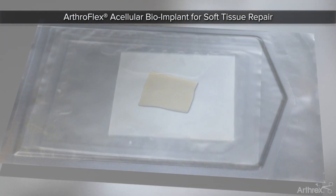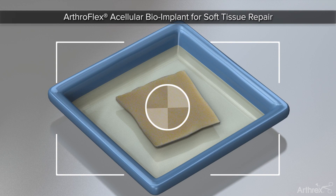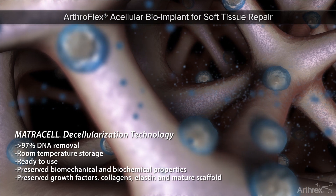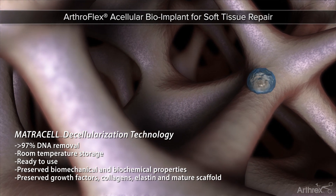ArthroFlex is an acellular dermal matrix used for supplemental support and covering for soft tissue repair. The patented Matricell technology from LifeNet Health renders the ArthroFlex allograft acellular, retaining its growth factors and preserving its biomechanical and biochemical properties.